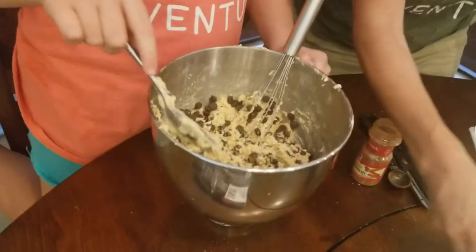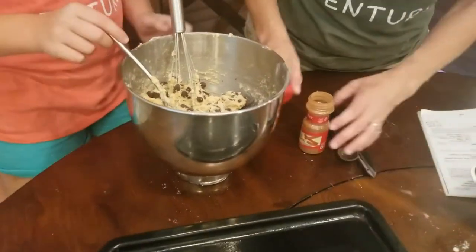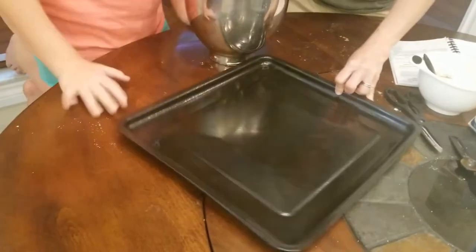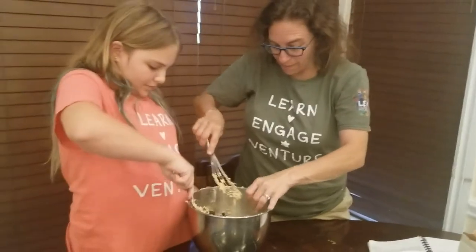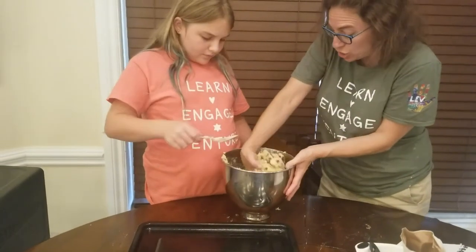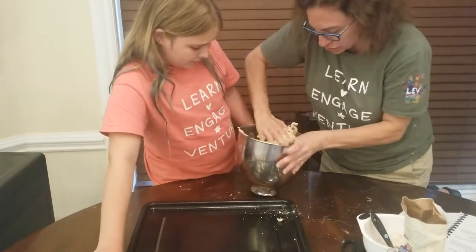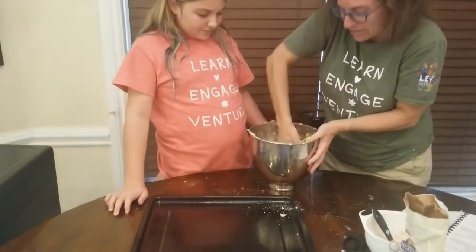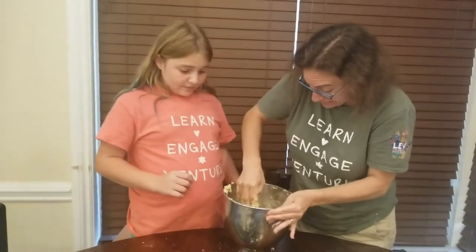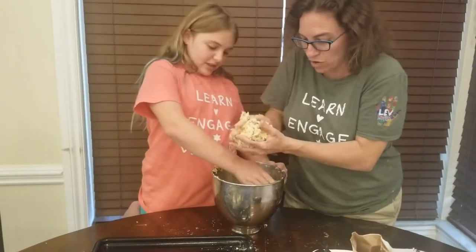We are going to pull our pan over here so that we can both reach it. We can move this empty bag of chocolate chips and the cinnamon aside before I knock something else over — I am on a roll today! What we're going to do is take about half each, and if it's not exact that's okay, and we are going to turn it into two loaves. Sometimes you need to mix a little at the end with your hands.